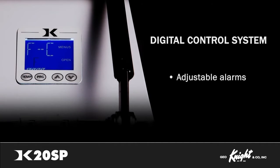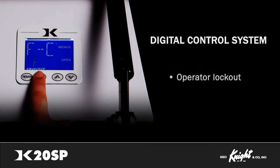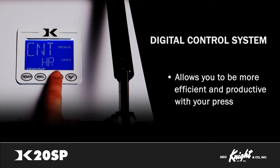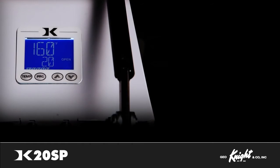Use your odometer settings, adjustable alarms, Fahrenheit or Celsius temperature changes, operator lockout, and many other features of the DigitalNight Control System to be more efficient and productive with your press. In the rare case you need to service your machine, the modular plug-and-play electronics can be changed out by anyone in less than five minutes. For a full in-depth tutorial of features, please view our DigitalNight Control video.